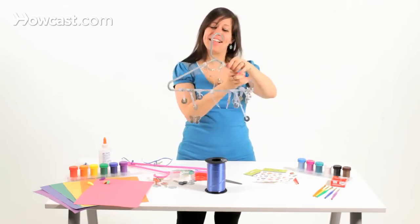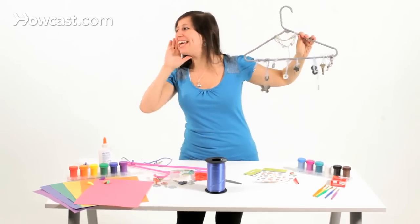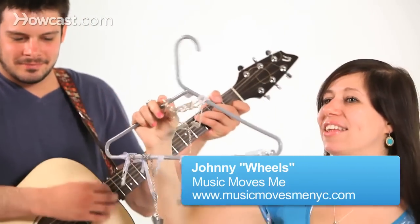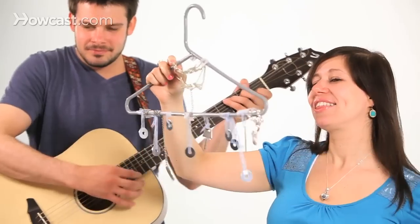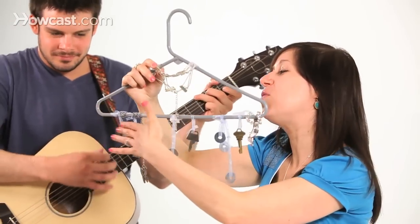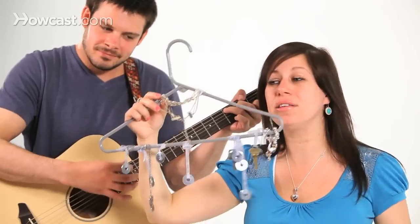I like to sing a little bit of lullabies too. We're going to sing a lullaby with our pretty chimes. Hush, little baby, don't say a word — Mama's going to buy you a mockingbird.